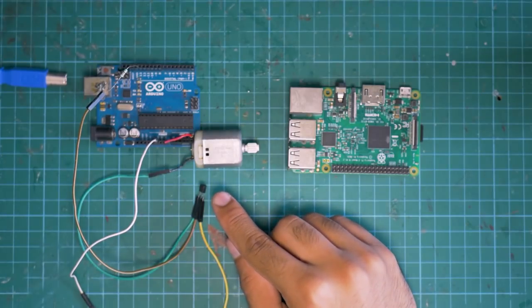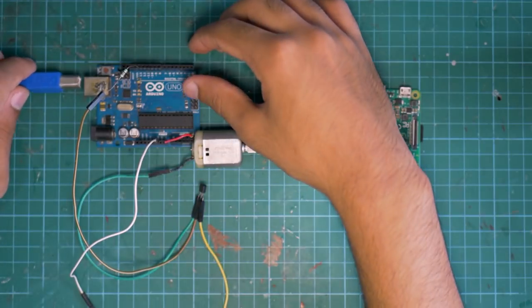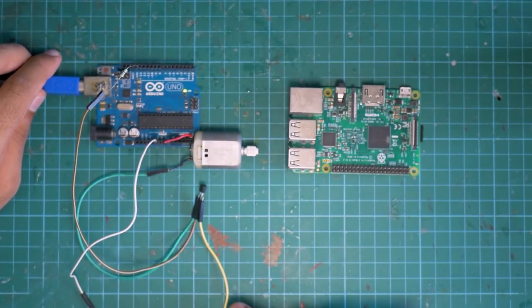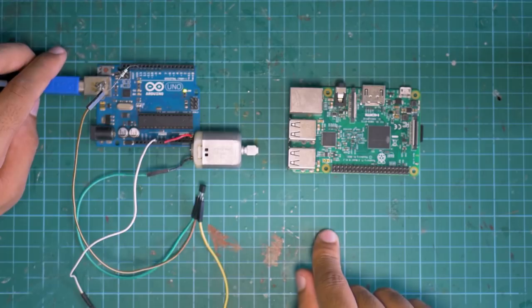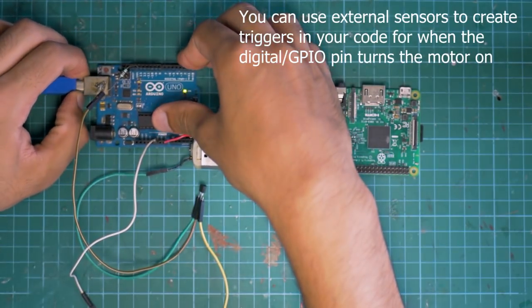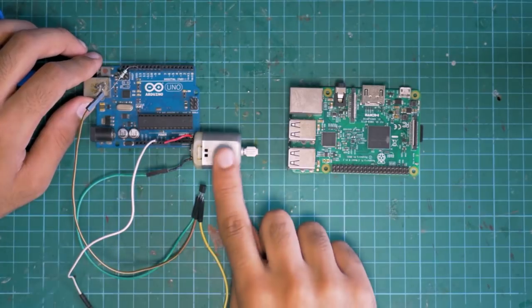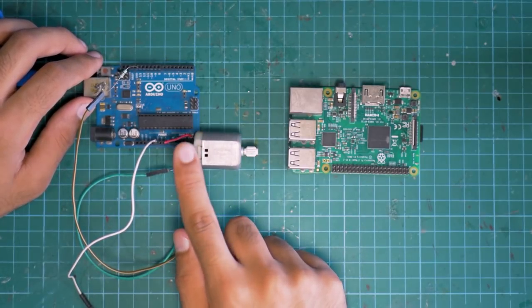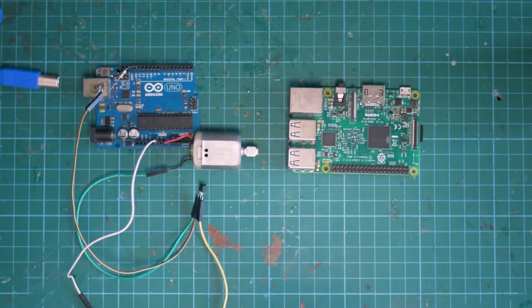I've wired up the circuit using the transistor and written simple code for the Arduino and for the Raspberry Pi as you can see here. The code is very simple — it'll basically turn on and turn off the motor at every one-second interval. So as you can see, every second it turns on and then turns off. You can use different sensors to turn on and off digital pins on the Arduino or GPIO pins on the Raspberry Pi to control your motor using transistors. I'm using my Arduino as a power source because it's a low-current motor, but if it's a high-current or high-voltage motor, please do use an external power source.